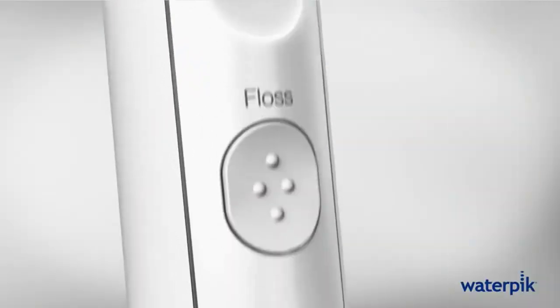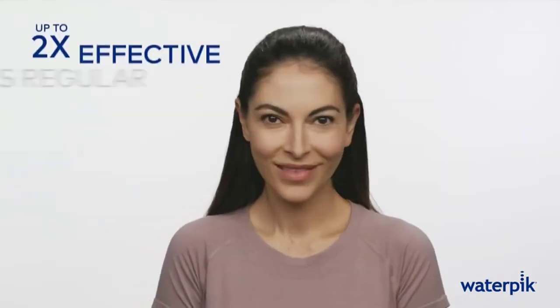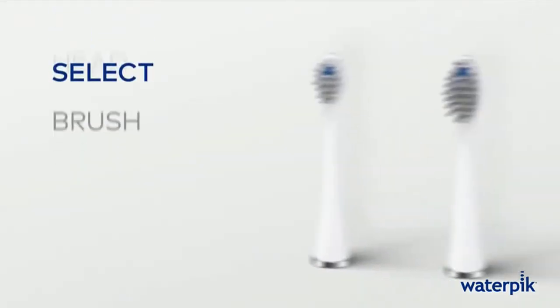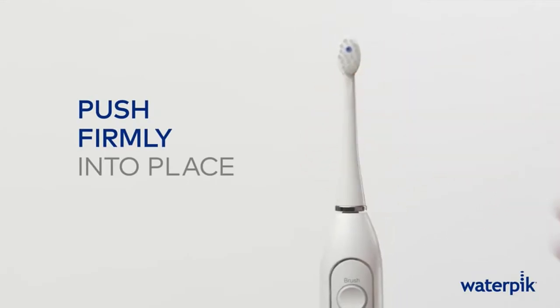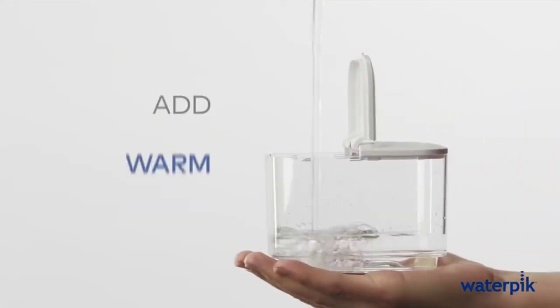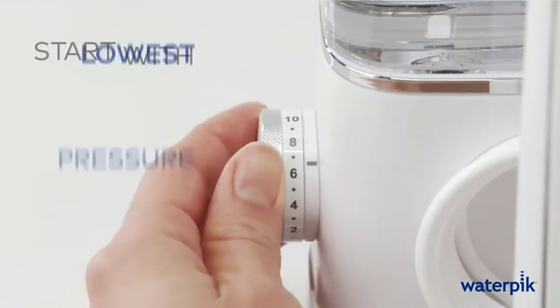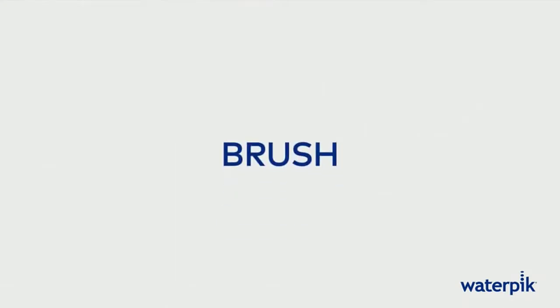Number 2. Waterpik Sonic Fusion. Sonic Fusion combines the power of an advanced sonic electric toothbrush with the proven effectiveness of the Waterpik Water Flosser, making it easy to floss every time you brush. Up to 2X as effective as traditional brushing and flossing for reducing plaque and improving gum health. Accepted by the American Dental Association. Features 2X Bristle Tip Speed vs. Original Sonic Fusion, High/Low Toothbrush Settings, Quiet Operation, and Enhanced Flossing Performance. Simply push a button to detach the handle from the water hose for brushing on the go.